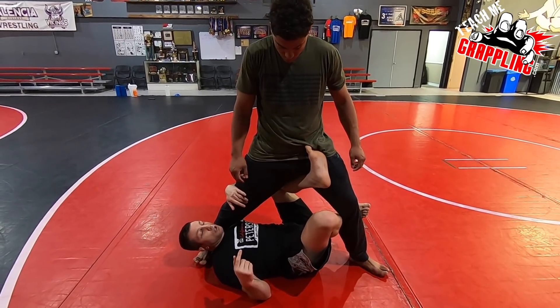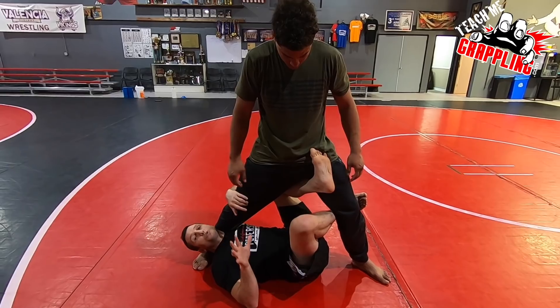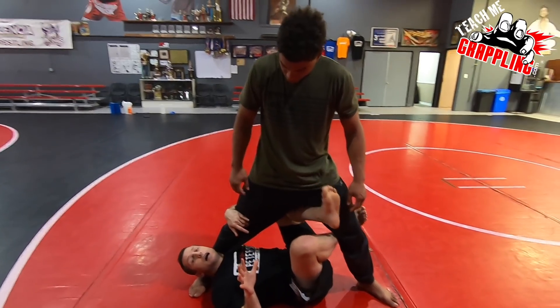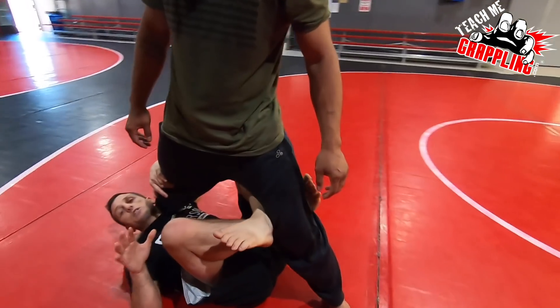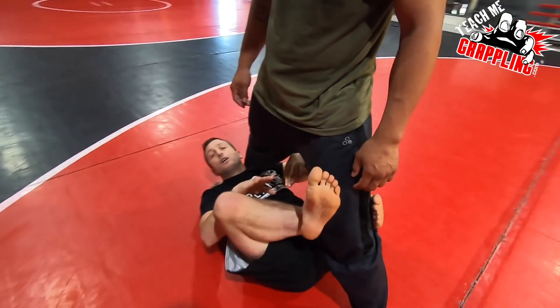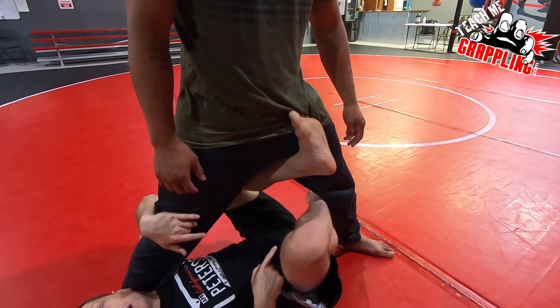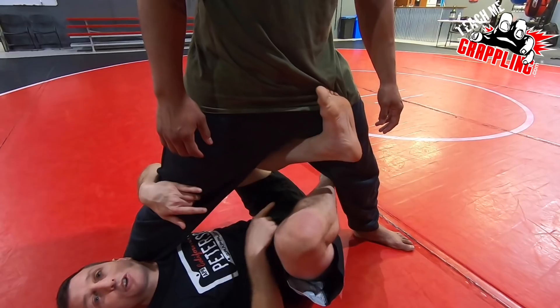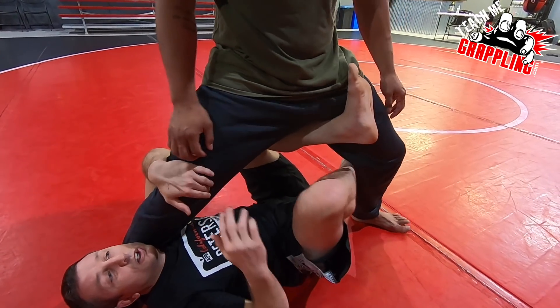Sometimes people talk about having one high and one low behind the knee. I don't do that that much. I like to keep my hooks kind of close together, and the reason why is I'm gonna fork him and push him away from me by thrusting here at the knee. Instead of having one high and one low or at the knee and trying to push, just feel slight resistance. Keep your balance. Bend your knees a little.